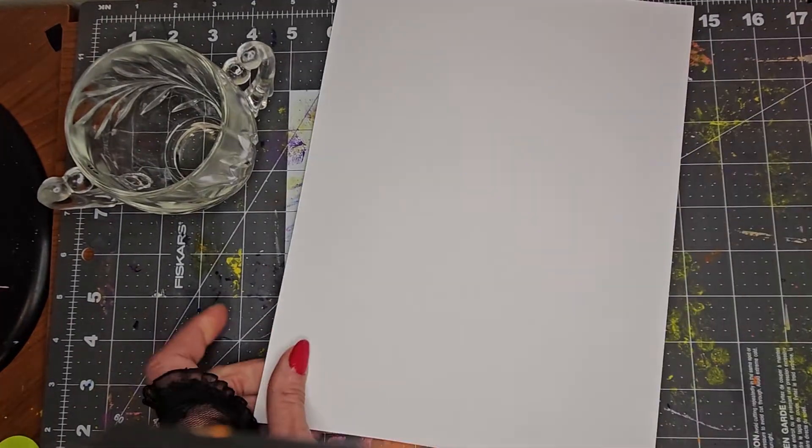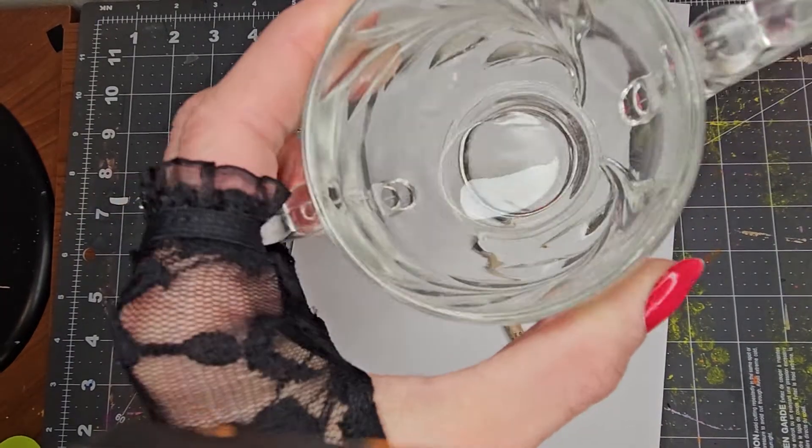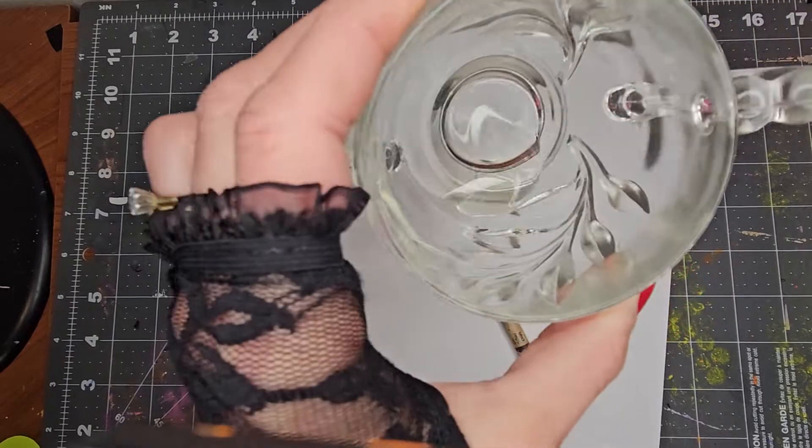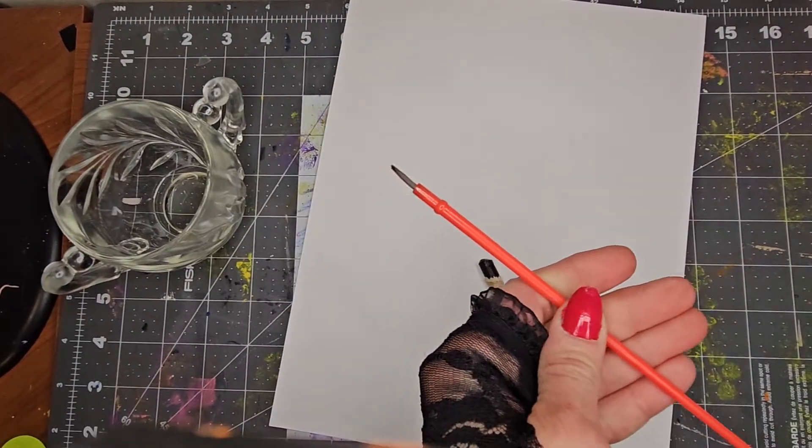Gather together a white piece of paper, a black crayon, some vegetable oil, a paintbrush, or a q-tip.